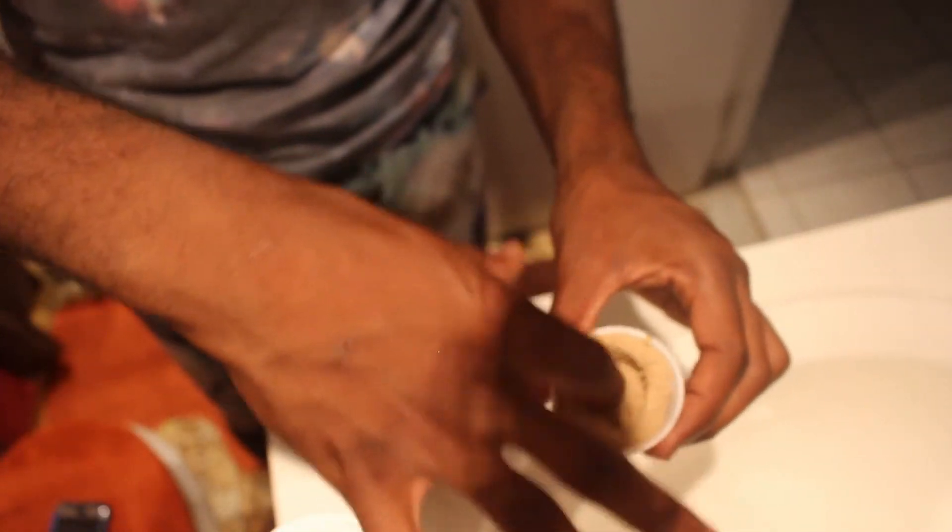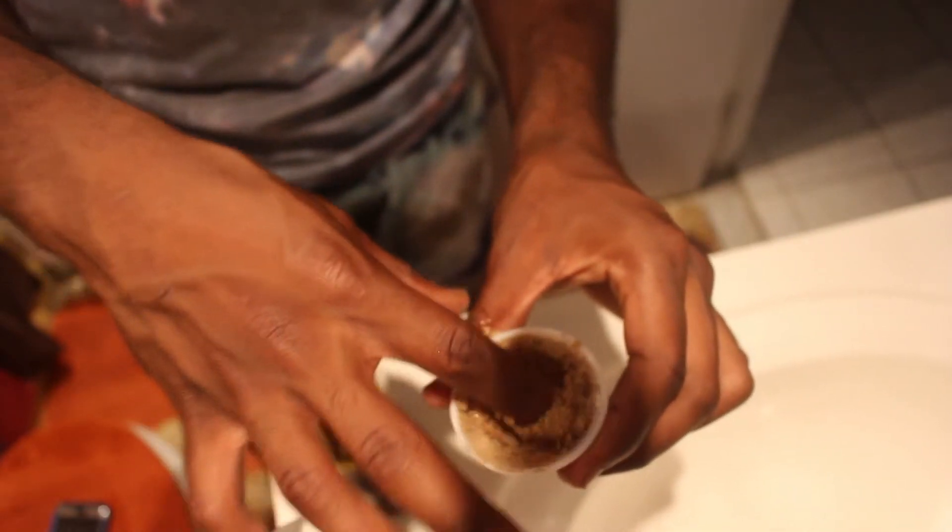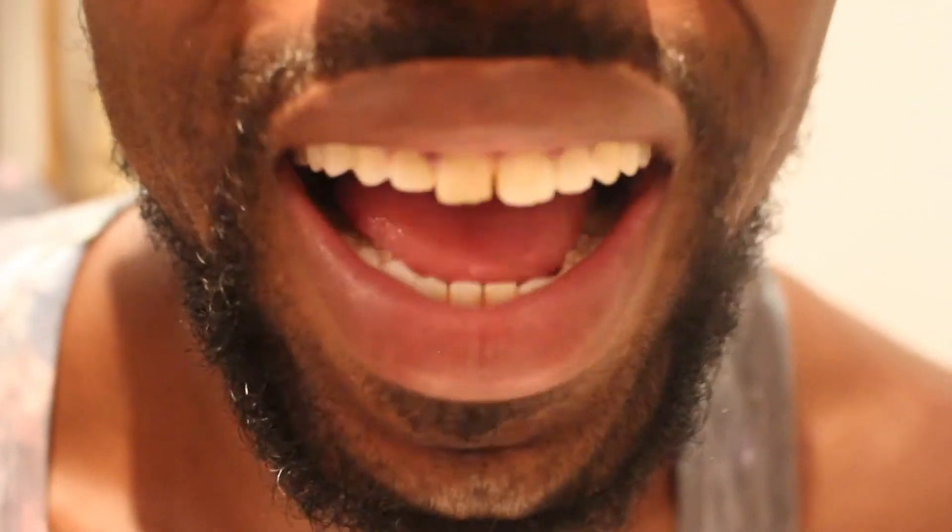Then we're going to mix it together and put that by the sink. That should be good. I don't know if you can see, but my lips are kind of dry and chapped right now.